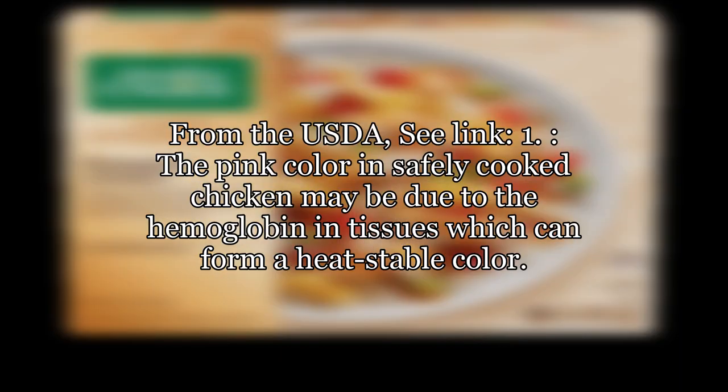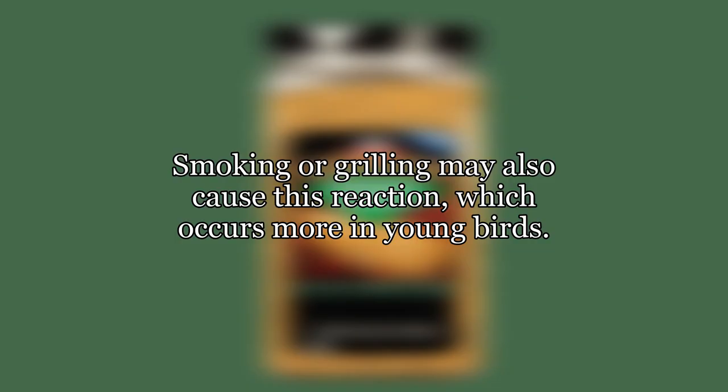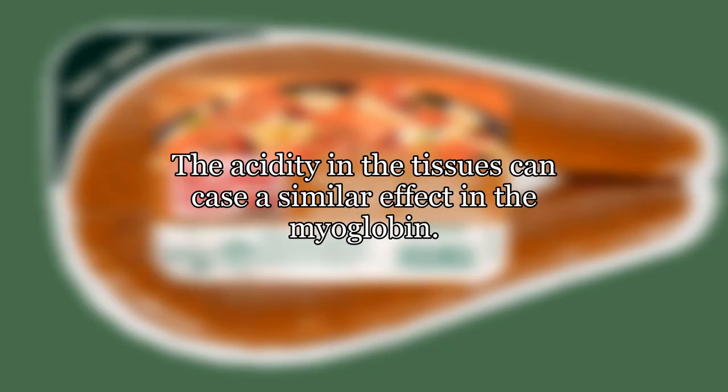From the USDA: the pink color in safely cooked chicken may be due to the hemoglobin in tissues, which can form a heat-stable color. Smoking or grilling may also cause this reaction, which occurs more in young birds. The acidity in the tissues can cause a similar effect in the myoglobin.